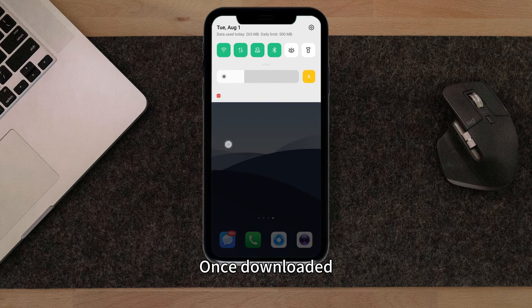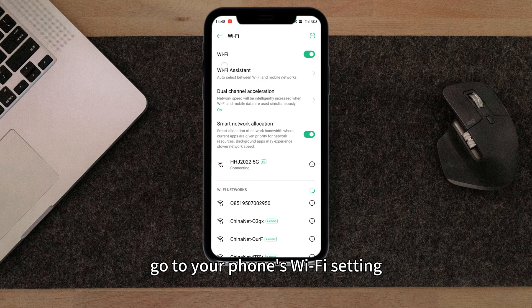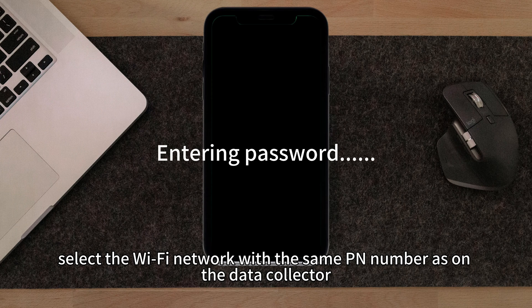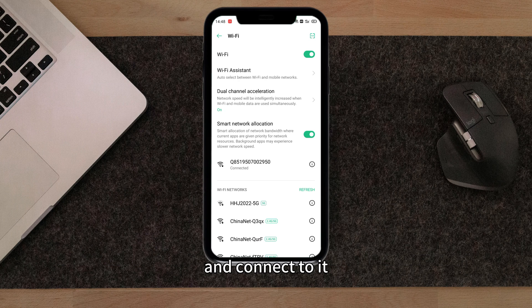Once downloaded, go to your phone's Wi-Fi settings. Select the Wi-Fi network with the same PN number as on the data collector and connect to it. The initial password is 12345678.